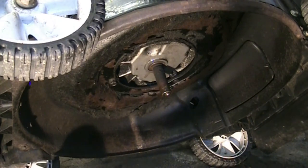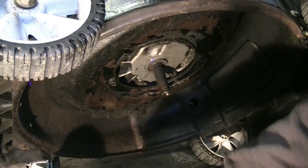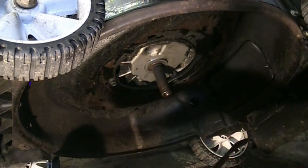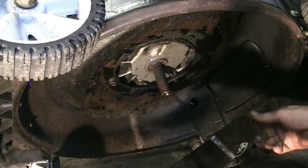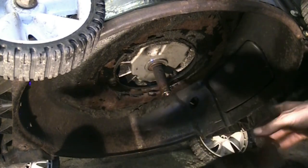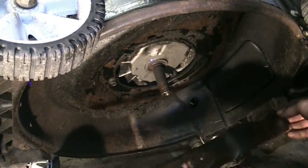I did some more exploratory surgery. The blade is bent — not only upside down but actually bent. What a mangled mess. People that don't know better shouldn't do. I'm going to need to buy a new blade.